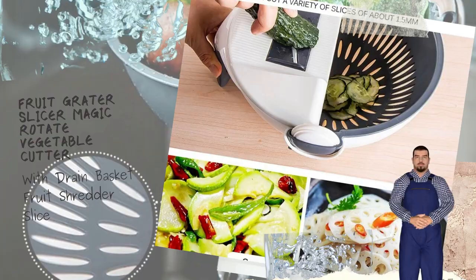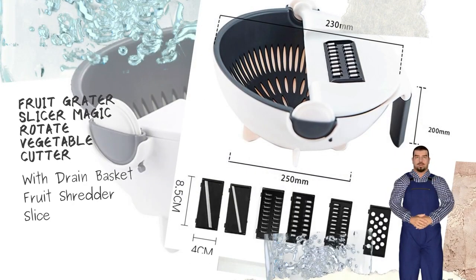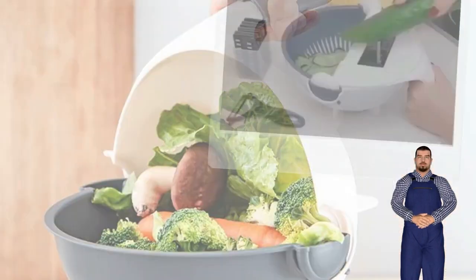Drain Basket Design: The slicer is designed with a drain basket, so you can cut vegetables and then clean them directly through the drain.